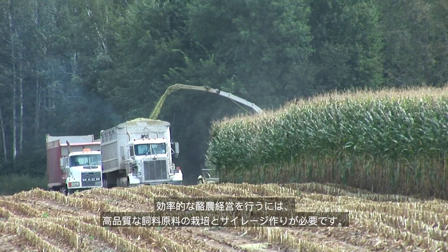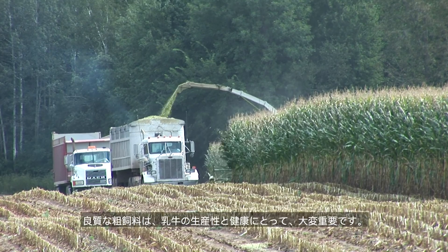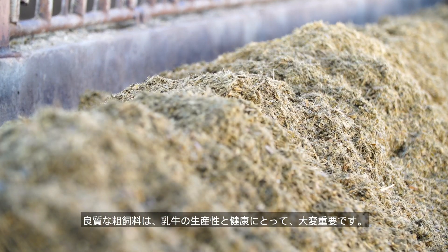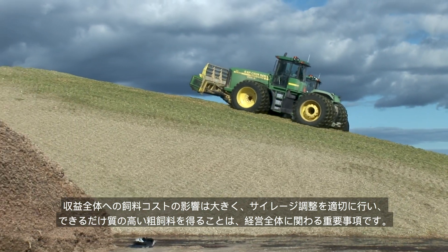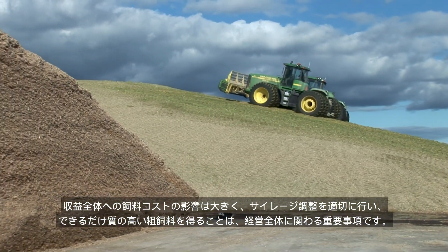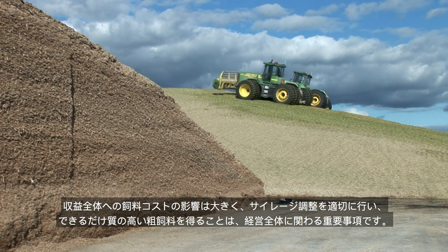Growing and ensiling high quality feedstuffs are essential to managing an efficient dairy. Quality forages play a significant role in cow productivity and health. With feed costs a major factor in overall profitability, maximizing forage quality through proper ensiling is a vital part of the overall management program.